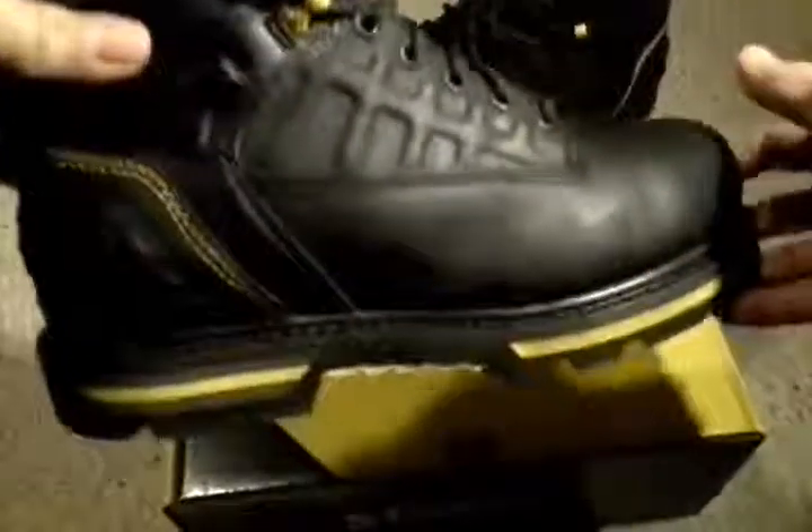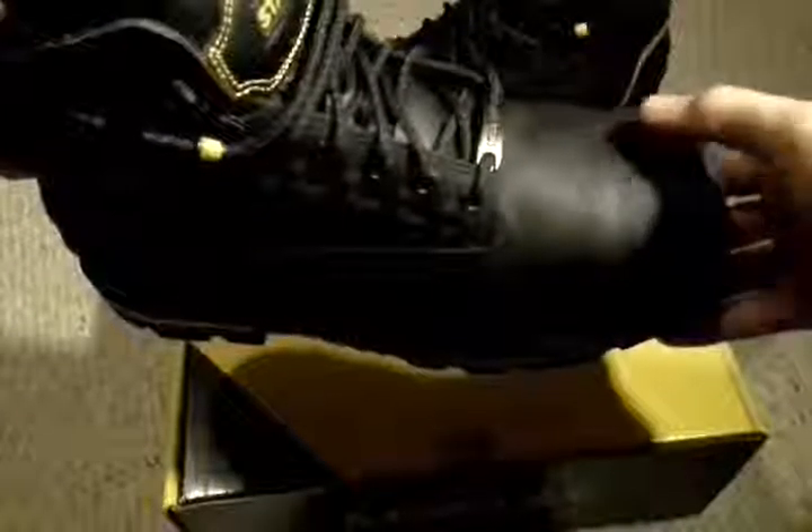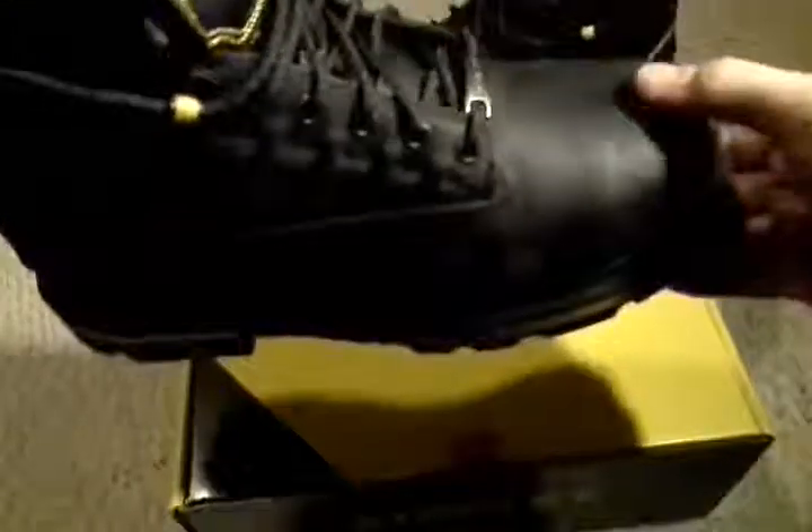I have very high arches, so typically shoes are either flat to very low arch — that's just the way shoes are made, because most people, that's how their feet are designed. I happen to have high arches, so I have to put inserts in them. And even with the insert, I have plenty enough room.